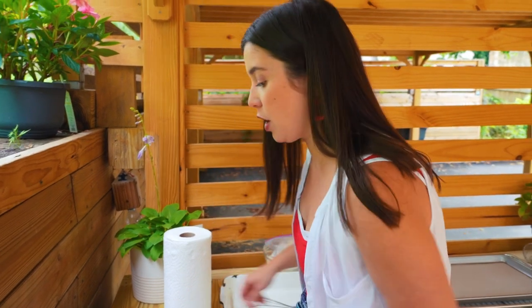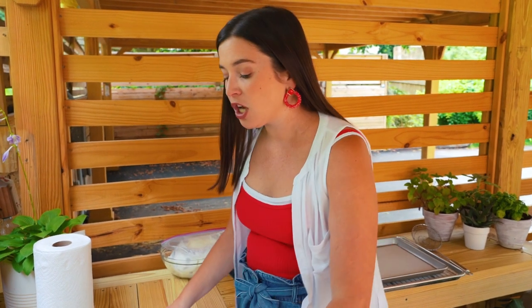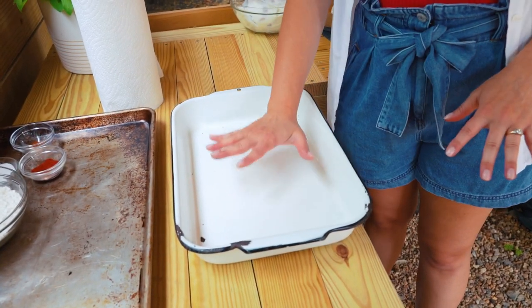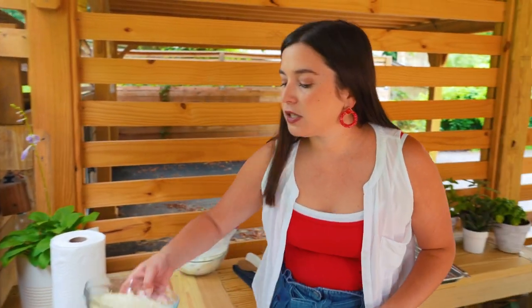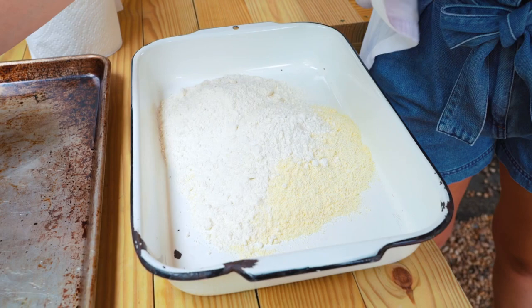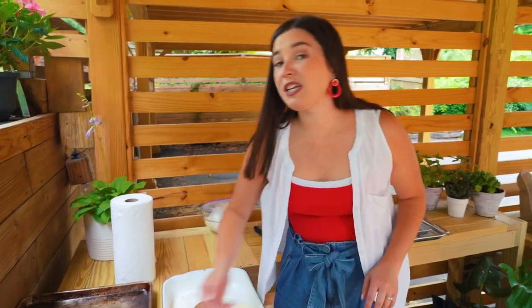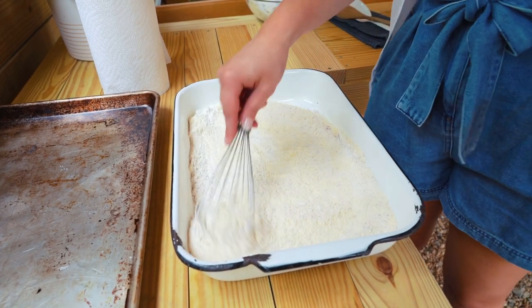Now that the oil is preheating, we need to mix up our batter for our fish. It is super simple — a classic cornmeal battered catfish fry is what we are going for today. I have some cornmeal and some flour, also some salt, paprika, cayenne, and black pepper. Those are pretty standard catfish ingredients. You can really get crazy and flavor it any way you want. Whisk it up really well in a shallow dish.